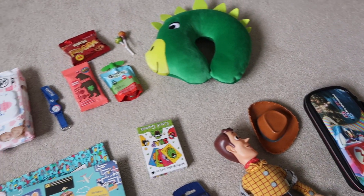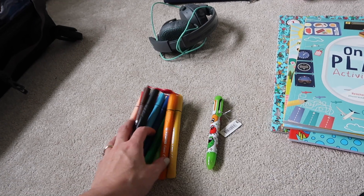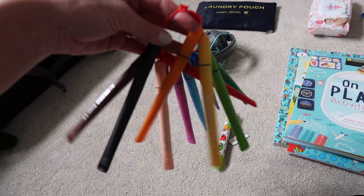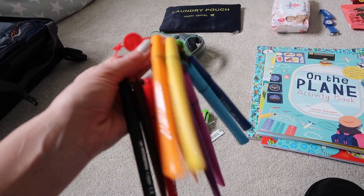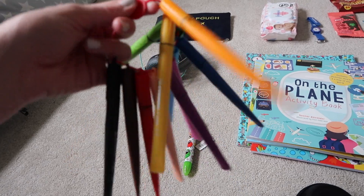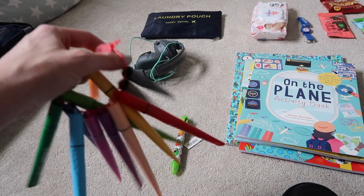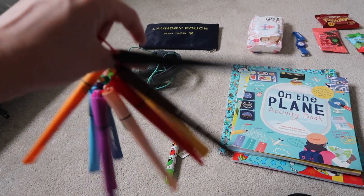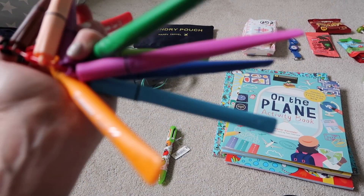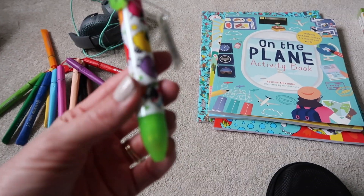The first thing I like to do when packing any sort of case is get all the stuff out and pop it down in front of me, so I can see exactly what I'm taking and work out how to pack it all. So the first things going in the case are these pens. I've actually seen these on Emily Norris's channel — it's a bit of a hack because they all tie onto this little ring, so you can just pull them off and the lids won't go missing. I think it's genius. They're by Stabilo — I got them from Amazon and they were really inexpensive.